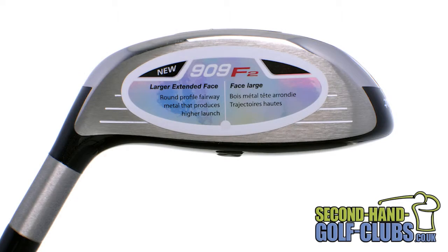As you expect from Titleist products, the Precision Cast 17 full stainless steel body and the 275 Carpenter steel face insert provide a new, hotter feel from the face for tour-like distance and accuracy.